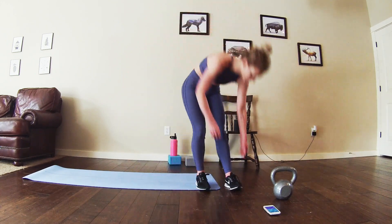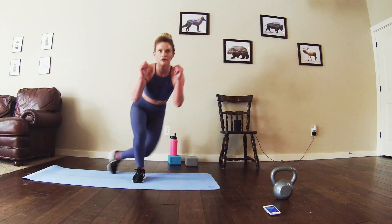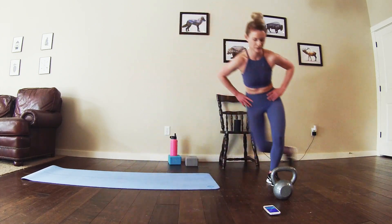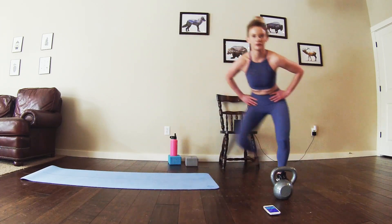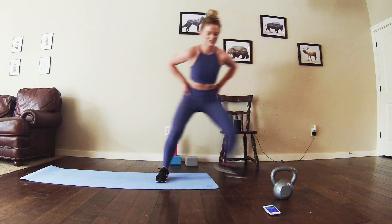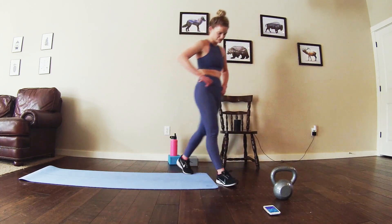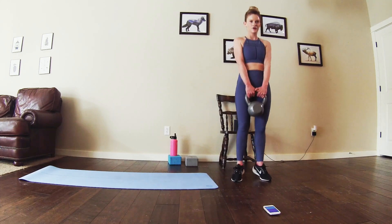Moving into that last round. Straight into those skater lunges. Last round right here. Halfway. Almost there. Stay with me. Alright, get ready for those calf raises. Last round! Straight into it.